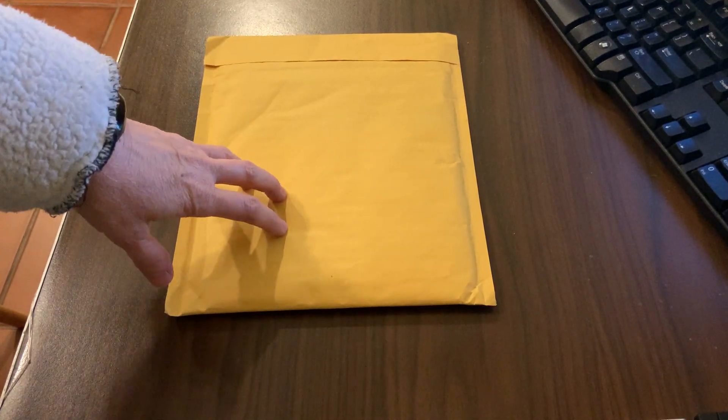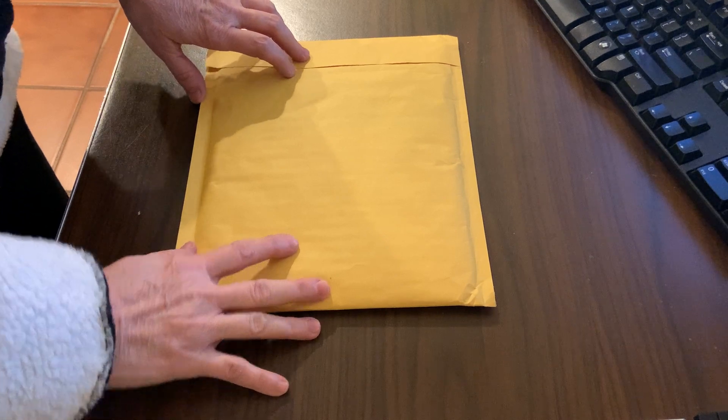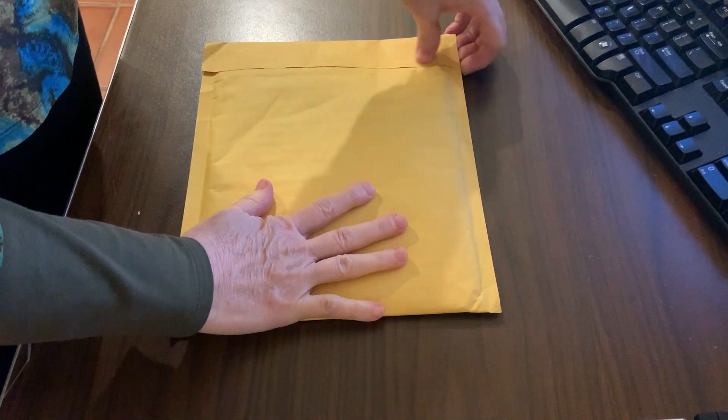Welcome to my unboxing video for my new contouring, toning, slimming, and all natural body wrap application. I'm pretty excited about it. It's supposed to get rid of that tummy fat and slim things down. So here we go.